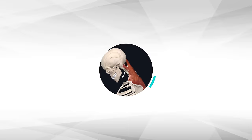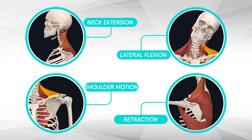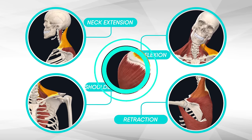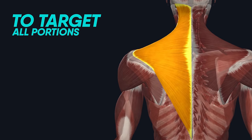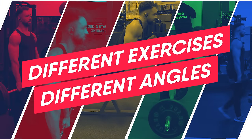Altogether, these muscle fibers are responsible for extending your neck and moving your head side to side, as well as lowering and elevating your shoulders, retracting your shoulder blades, and much more. To target all of the portions of the traps, you'll have to perform different exercises from multiple angles, which will allow you to have better overall trap development.